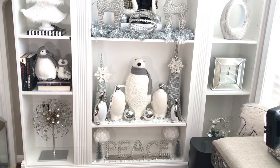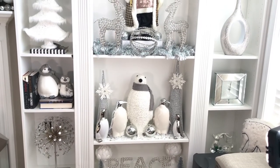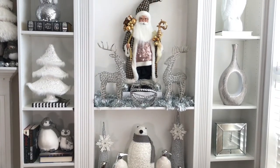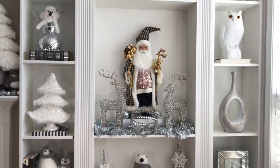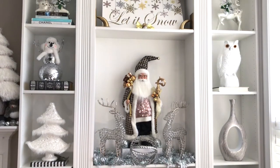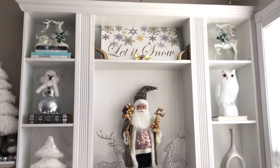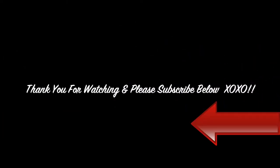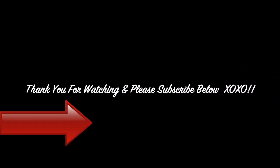Here is an overview of the bookcase. I will be doing a separate home tour video so stay tuned for that. Also, if you would like to see where I purchased all of these items, make sure you check out the link at the end of this video. Thank you for watching — please give this video a thumbs up, leave a comment below, and don't forget to subscribe.